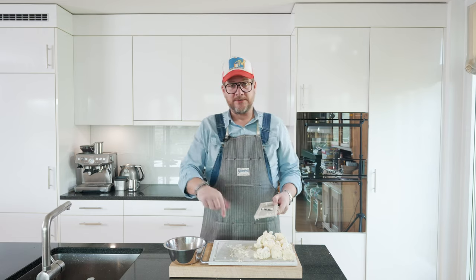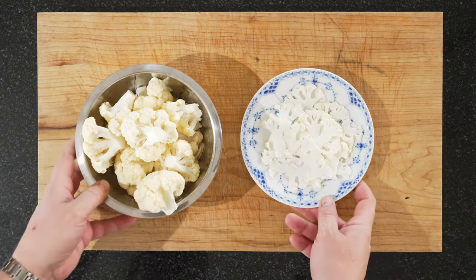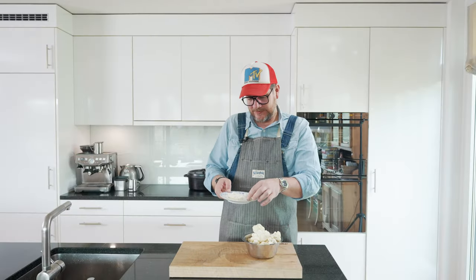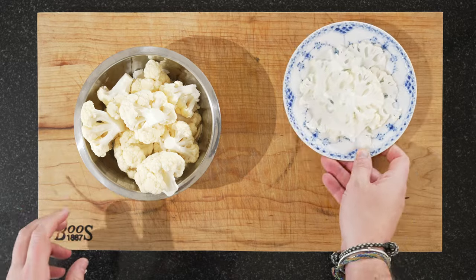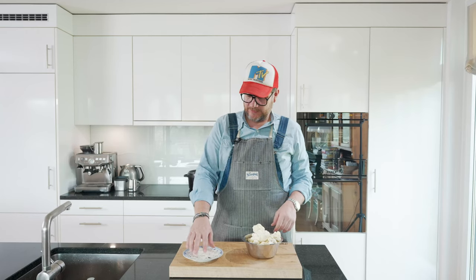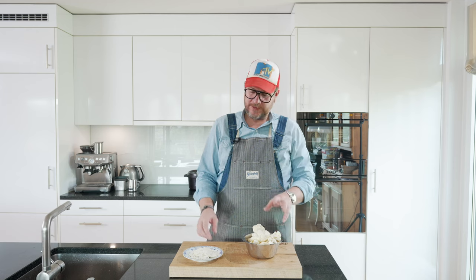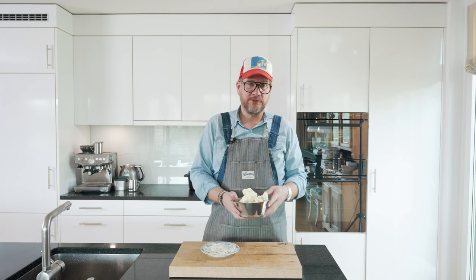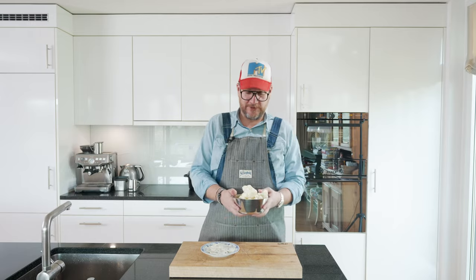Keep a bowl to the side for the small parts — those are the ones we're going to boil later for the puree. You don't have to overdo it with the sliced ones; keep the nice ones. I'm only cooking for two today so that's plenty. Now we're going to steam them, but you can also boil them. I have a steamer so I just chuck them in there.